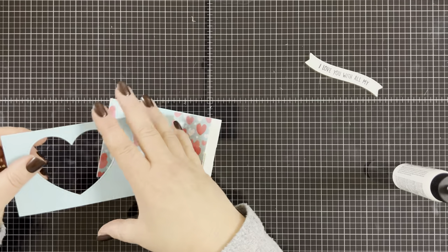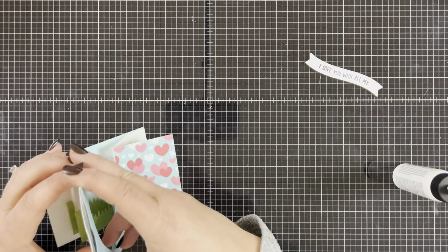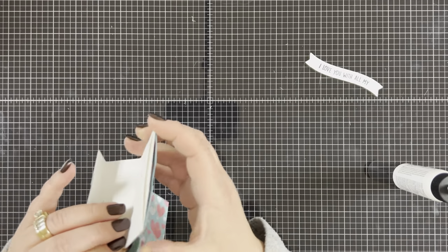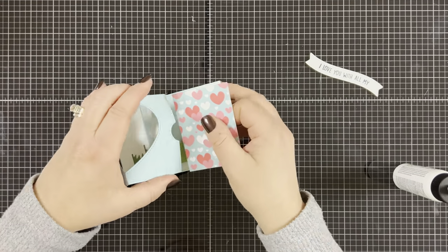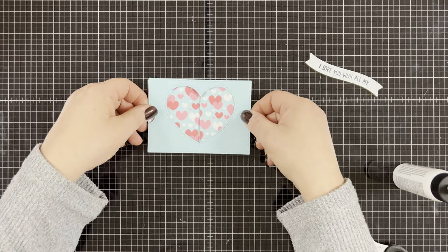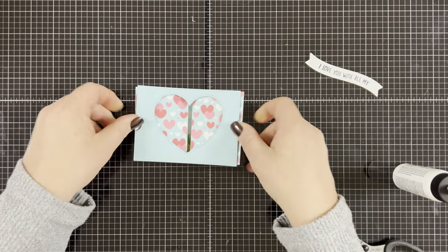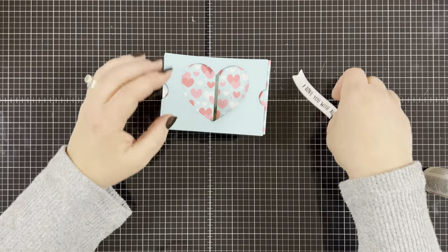Now for the fun part — I'm going to attach the side panels to the card front by putting the side panel through the bands we just attached on the back side of the heart. I slide one side in all the way — it can be a little finicky, so just take your time. You want it a little snug so that when you open and close it, it will stay open if you want to display it. Then I go on the other side and slide the other side in. Once that's in, look at how cute it is — it opens and closes so nicely and your card is pretty much put together. It doesn't take long at all to assemble this.